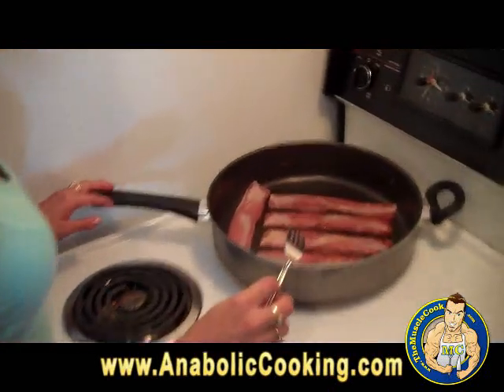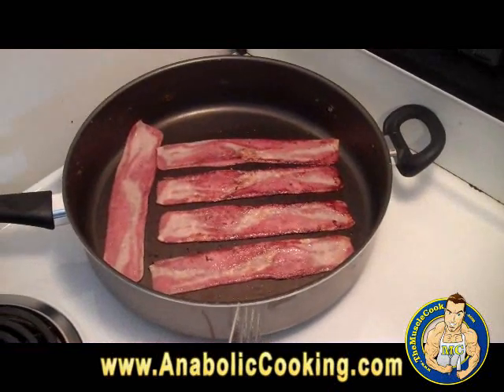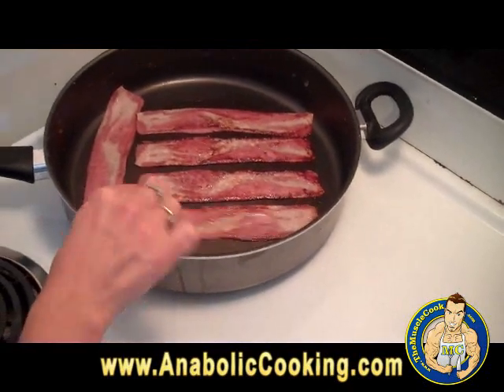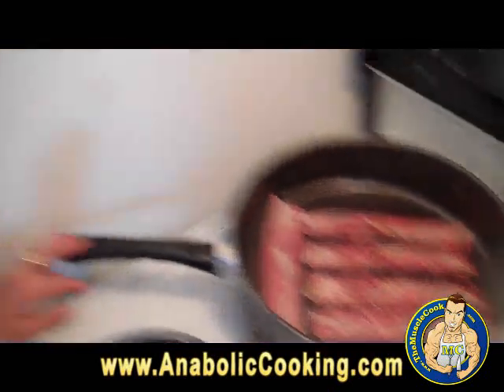Karen is cooking some turkey bacon to put on the burgers — that's going to be really good. Turkey bacon is actually a very good alternative to regular bacon. It's very low in fat, high in protein, it's a great product, and it's going to make our hamburgers tastier.